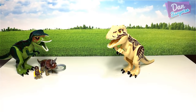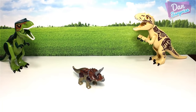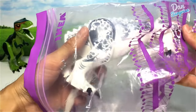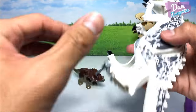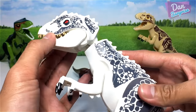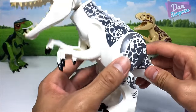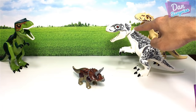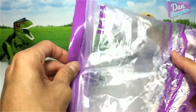Now it's time to look at all the other bootleg and original Lego Jurassic World dinosaurs. I'll place the T-Rex on the left and Indominus Rex on the right. First, let's have a look at a fake Indominus Rex — it still looks very good, looks like the original, but the joints are very very loose.